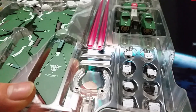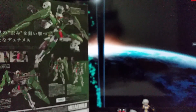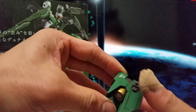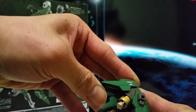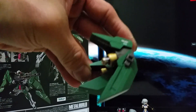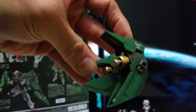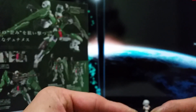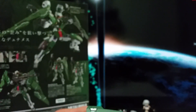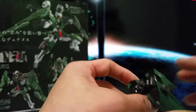You will see all the spare hands right here, and they also got another gimmick for this part — that could be the same as the Master Grade. All the kits, I think. But they didn't surprise me before because when they launched the other Metal Build they already had the same technique on it.